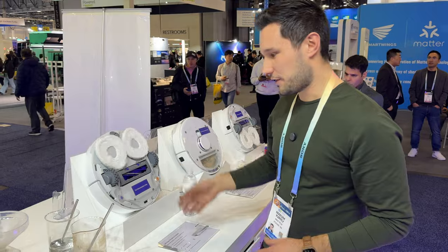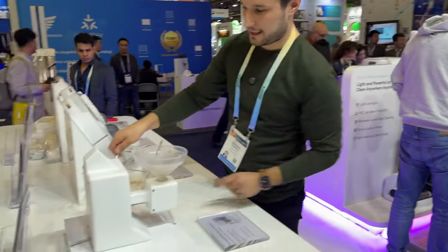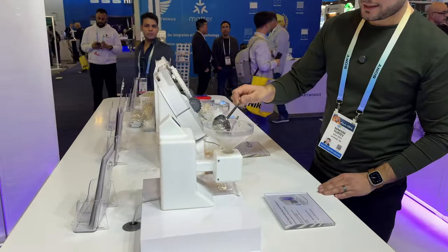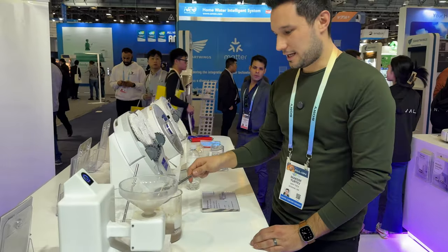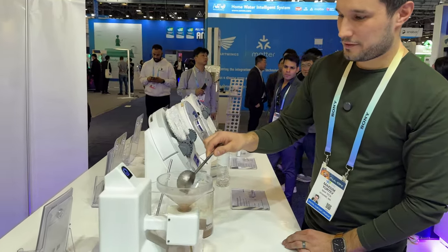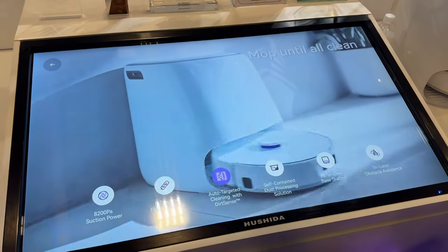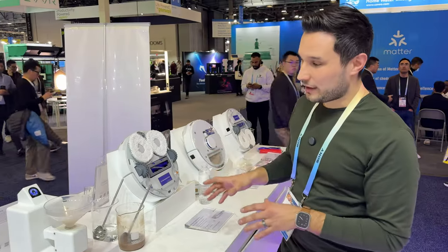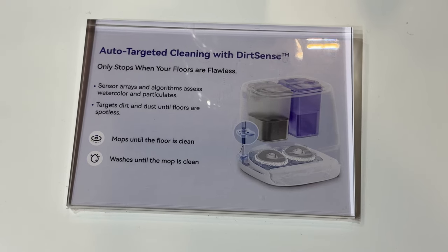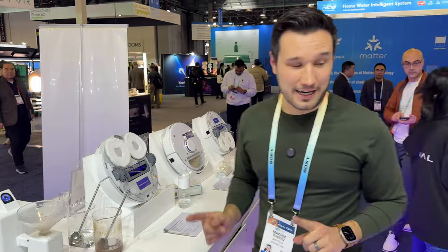Here is their dirt sense station. We have a little display — putting regular water through shows a low soil level, probably because of some residual chocolate milk. Now running chocolate milk through shows a high soil level. This matters because many brands just mop once or twice and stop, but the Narwhal can sense the dirt in the station and keep going back to mop as many times as needed to make sure your floors are truly clean.